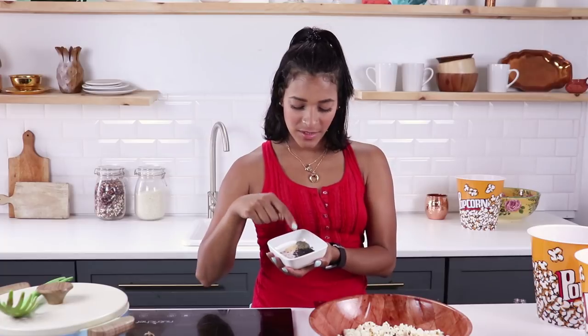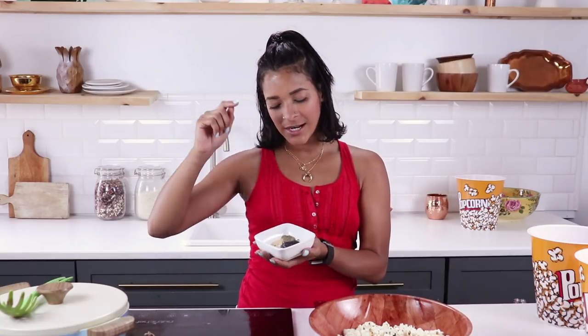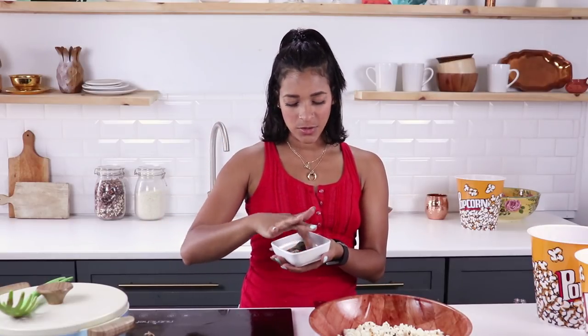Our next flavor is a sesame pepper. We have some black sesame seeds — you can use any color, I just like the black because it stands out on the popcorn. I'm using some ground black pepper, garlic, and sea salt.